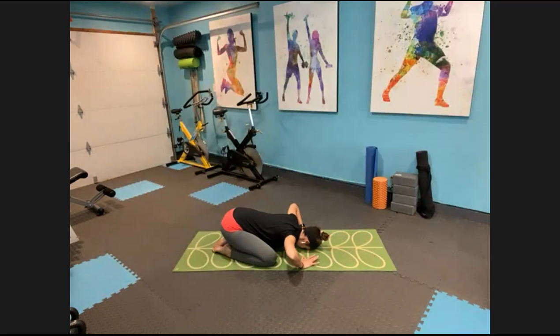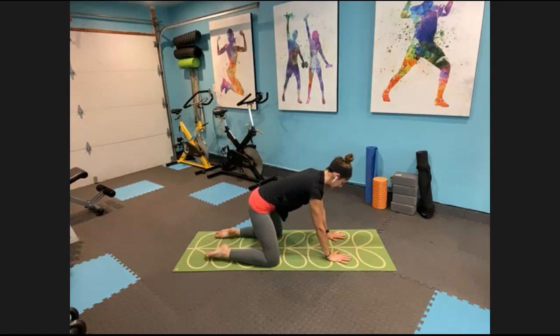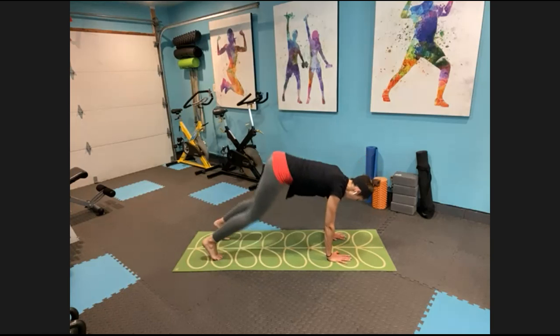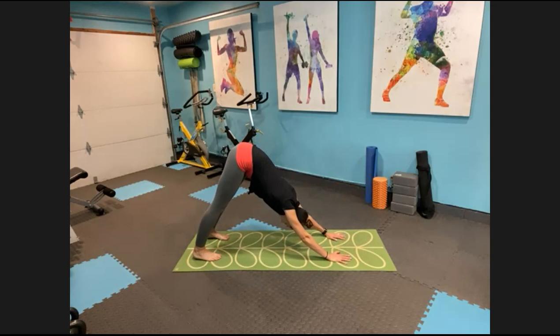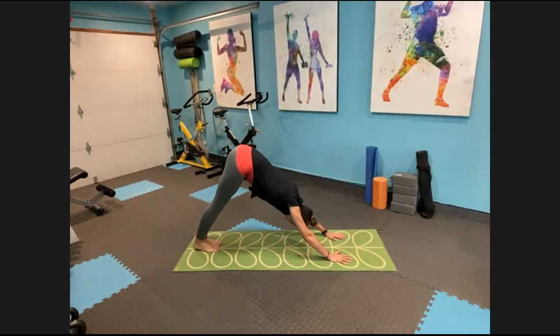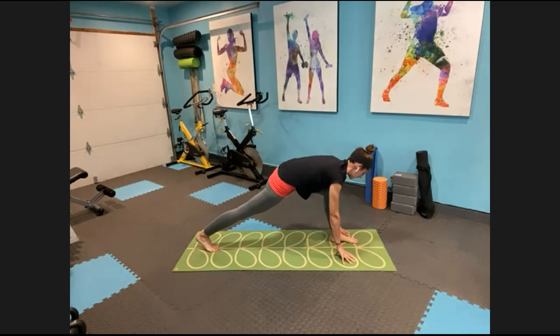Draw those hands back underneath the shoulders, exhale, press yourself back up to tabletop. Coming through tabletop to downward dog — curl your toes under, send your hips up and back toward the ceiling. Pedal out those calf muscles. Walk it out, get your ears next to your biceps. Press both heels down and from here go ahead step your right foot forward nice and far into a low lunge.